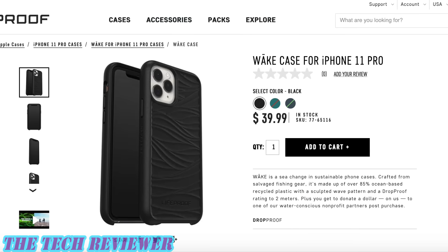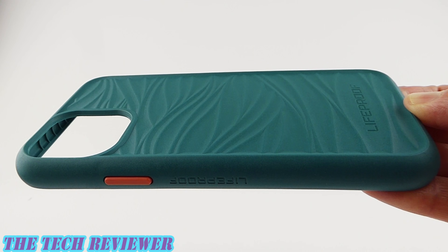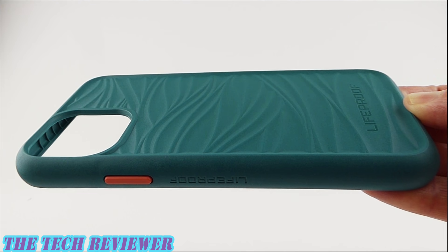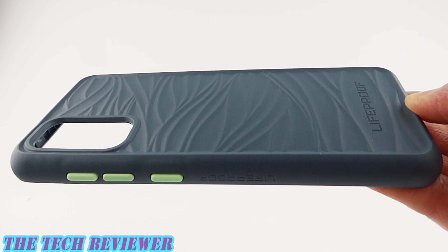We have a black model with black buttons, we have Down Under — which was featured in this review — in green with orange accents, and then we have a color called Neptune, which is blue with green accents.